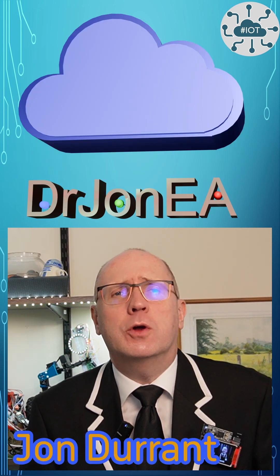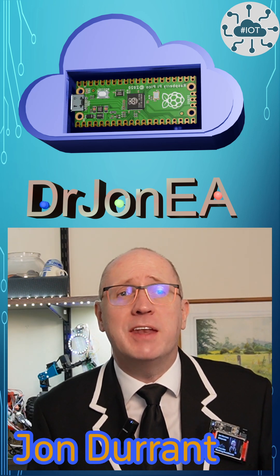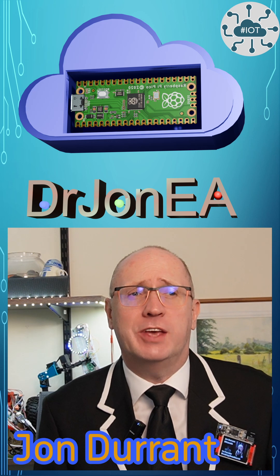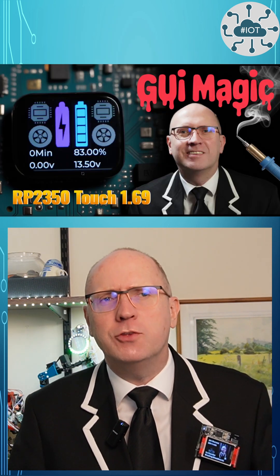Hi, I'm John, your concierge to the world of the Raspberry Pi Pico, Pico 2, Robotics, IoT and all things Remixable Tech. This is my 3-minute summary video. If you have time, why not check out the full video?